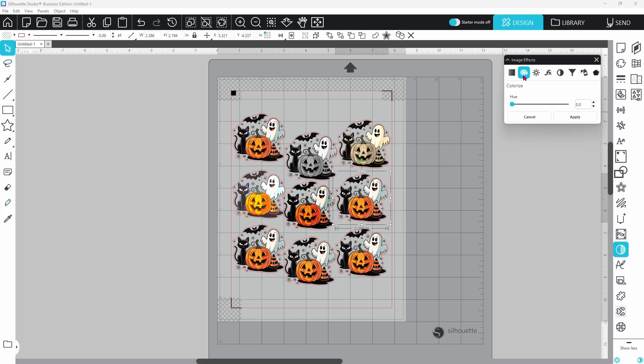Colorize lets us shift the hue entirely. This ghost is going green, ghoulish, and bold. Same tool, different hue — purple gives it a mysterious, magical vibe.